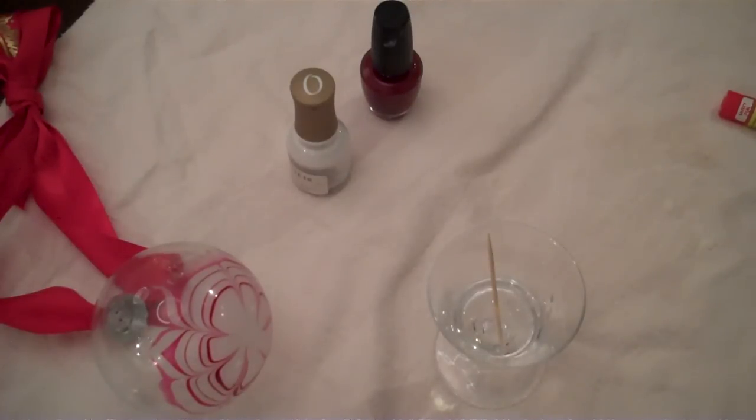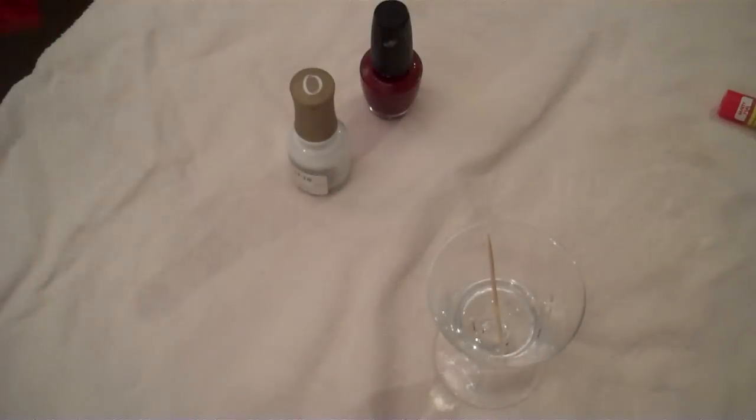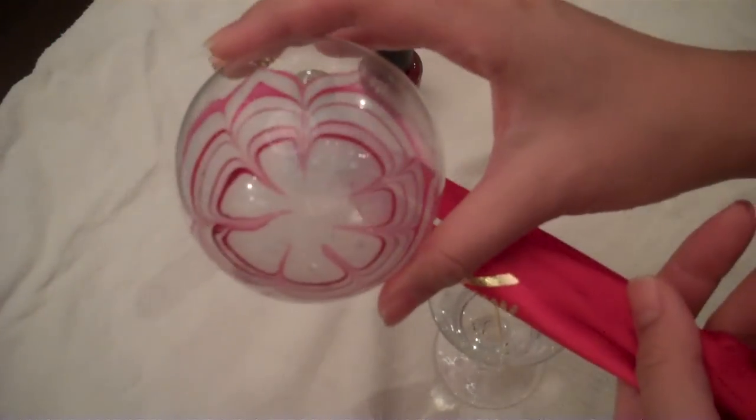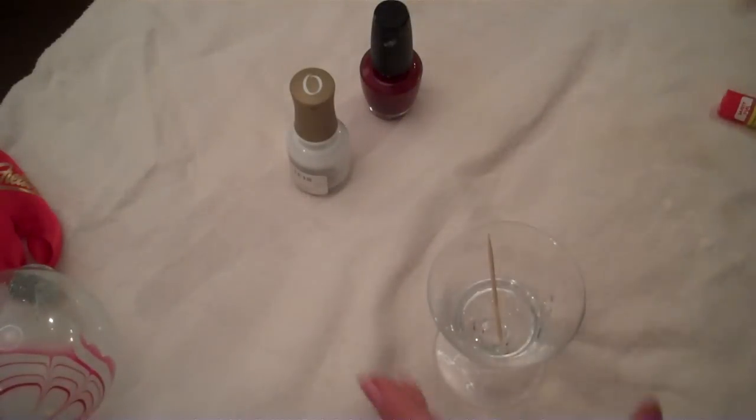Hi, this is Rina from thecheesedief.blogspot.com and I'm here to show you how to marbleize your nails. My first tutorial was actually how to marbleize an ornament, and the ornament was actually inspired by the nail. So let me show you how to marbleize your nails.